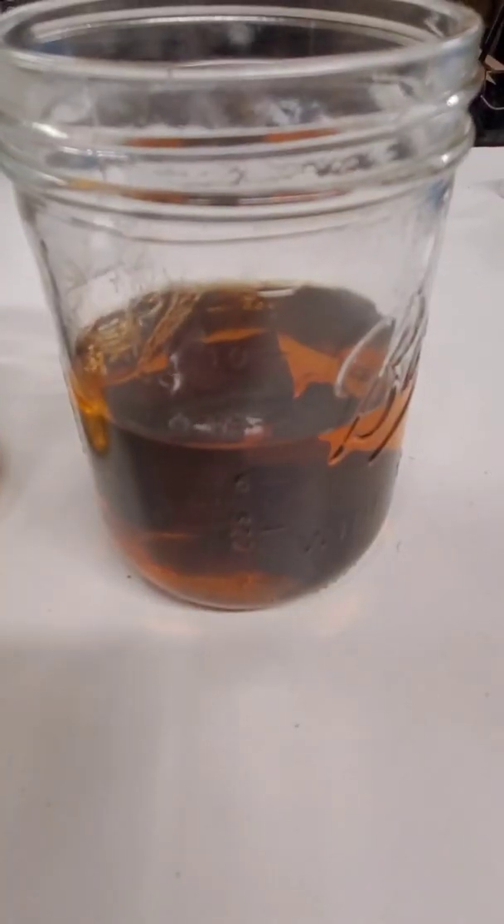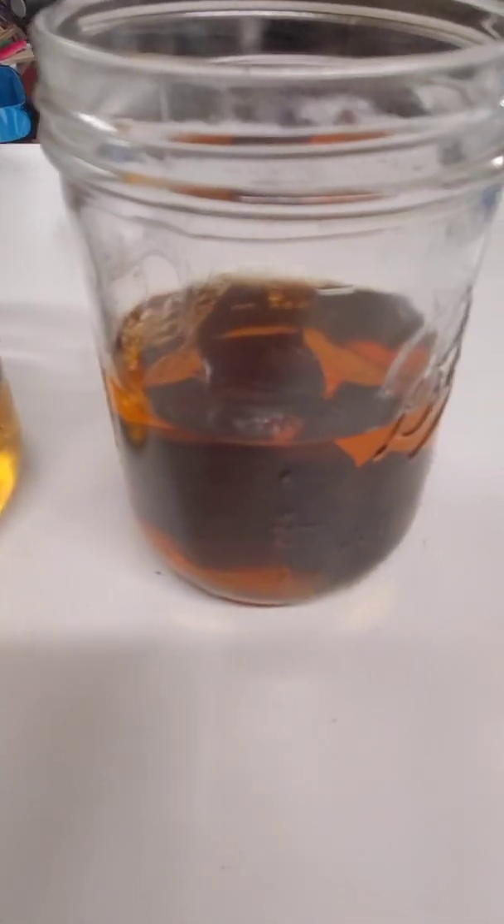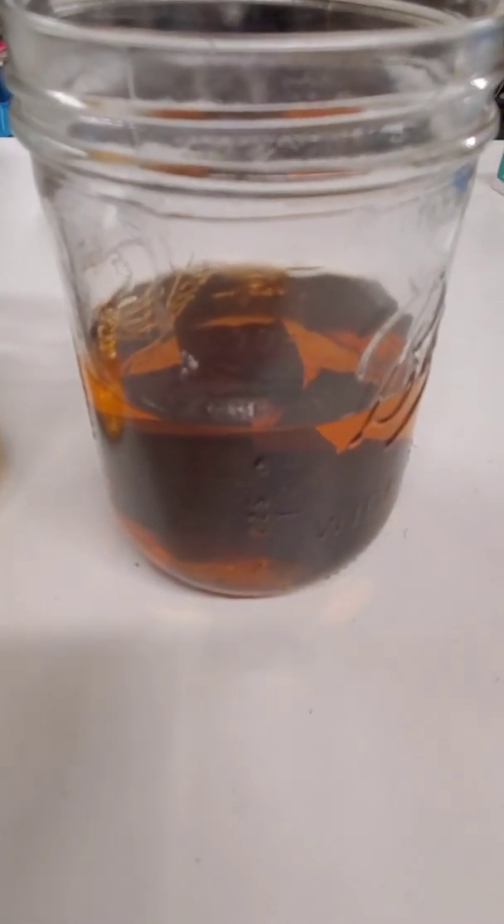Absolutely nothing lost in here. Maybe a little bit of condensation over here on the side, just a little bit. This is the pressure pot, that's the vacuum chamber. Pressure pot is clearly a lot darker.